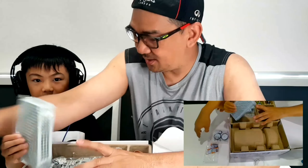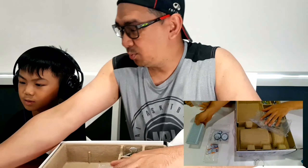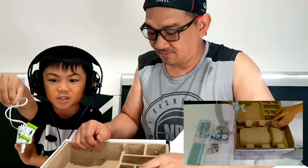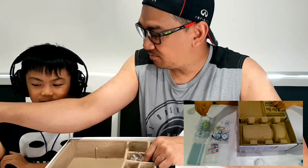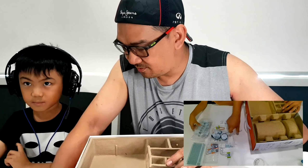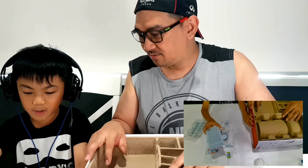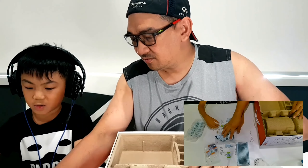Here is the mounting bracket. This is the DC motor. And these are a few of the droid arms. Let's let them see the parts so they know what each part looks like.